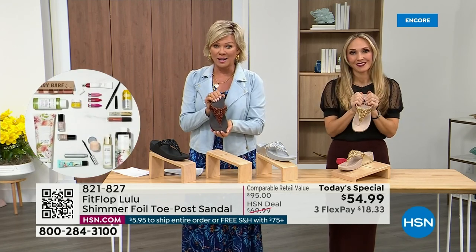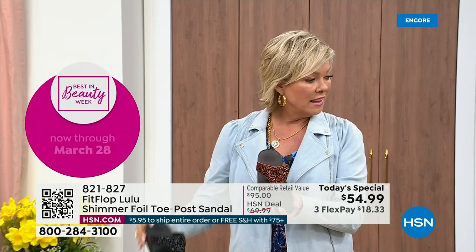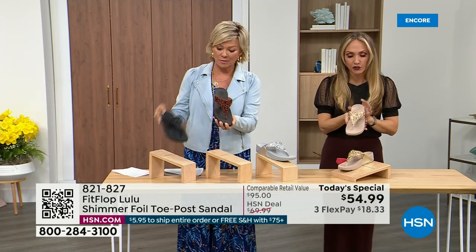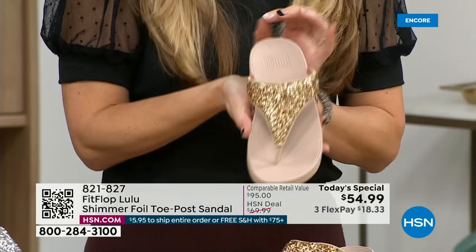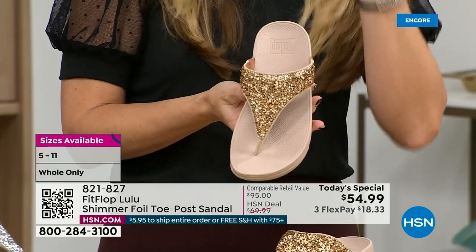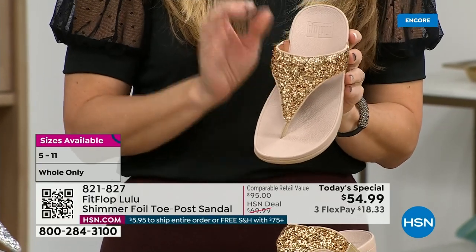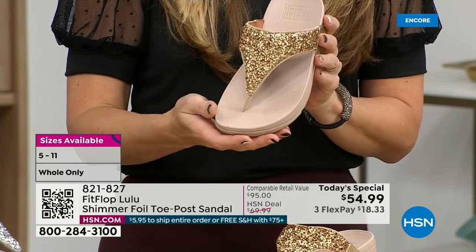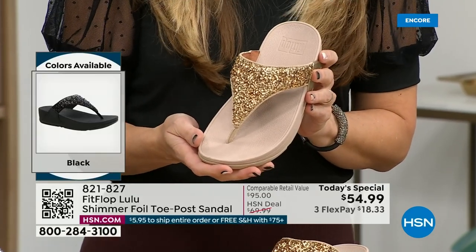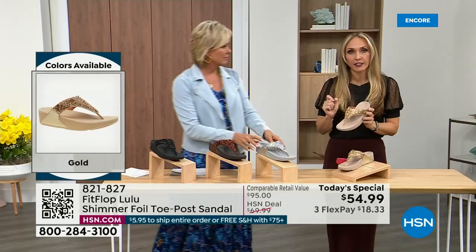Bronze is a killer color — it is my favorite. It is so pretty. All this foil and glitter has different gauges; it's very multi-dimensional. So it's beautiful and shimmery, but it's not over the top. Fit Flop does have some pairs that are razzle dazzle, but this to me is a neutral with a little bit of pizzazz. You could dress this up or dress this down. If you're a jeans and t-shirt girl, you put something like this on and it instantly elevates your look.